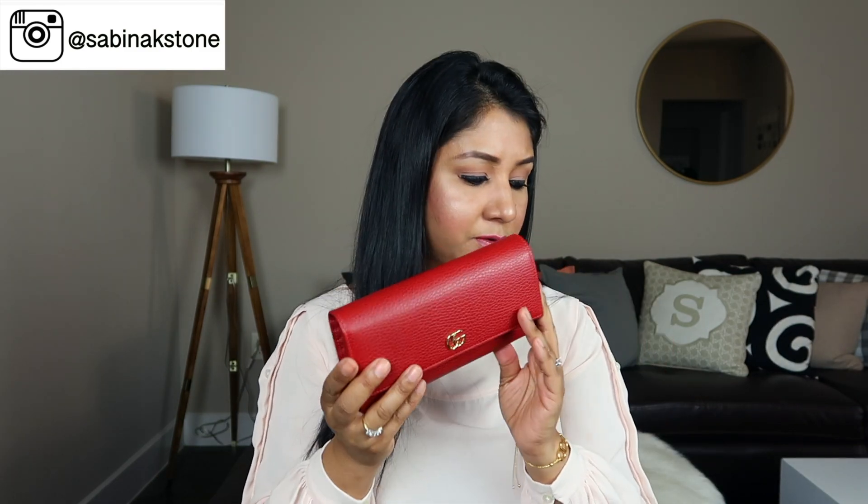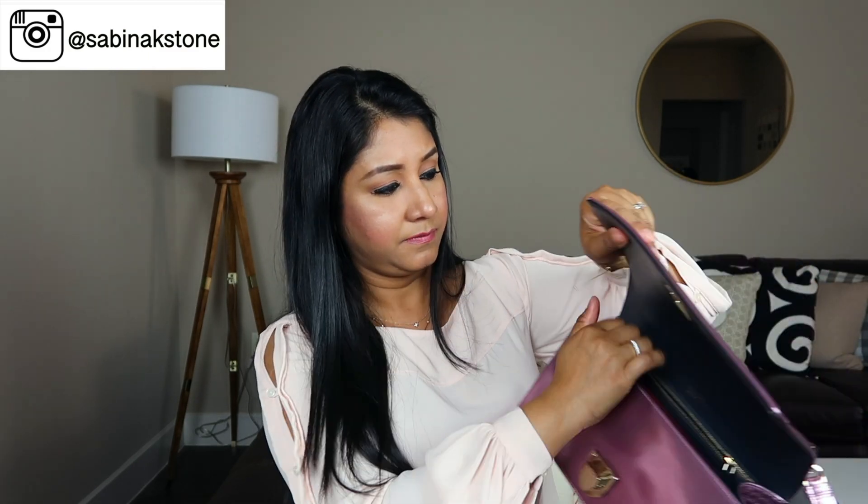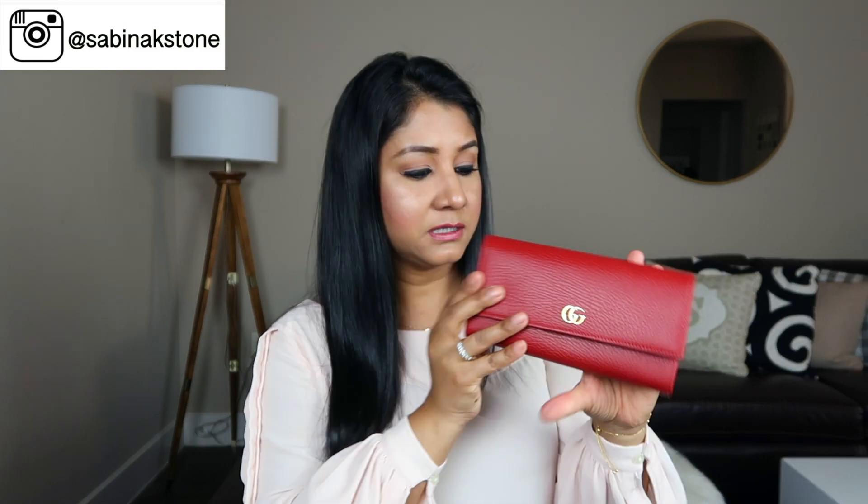Let me try it in my Dior bag first to see if it fits, because most of my purses are around this size. Oh, this fits perfectly in my Dior bag! My husband was worried that if I used my Valentino wallet, the studs would scratch the leather inside the bag, so it's better to have a new wallet. He was very kind to gift me this one. Let me put a twenty-dollar bill in — yeah, it fits perfectly.